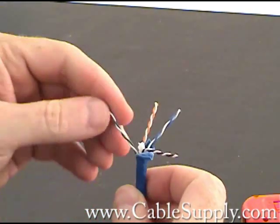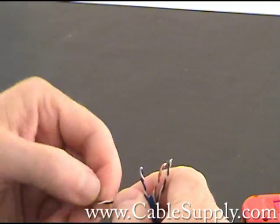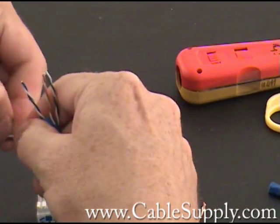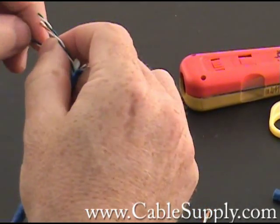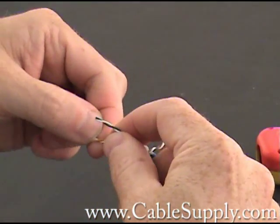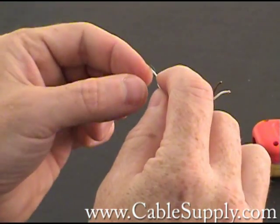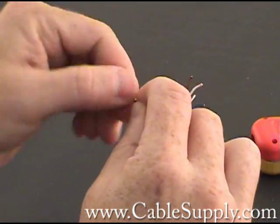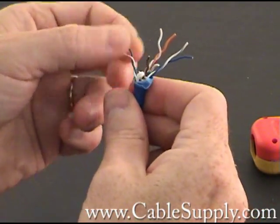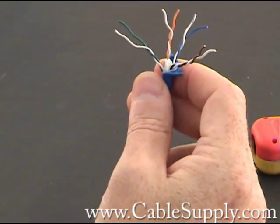What you want to do is minimally untwist these. You want to keep the twists in there as much as possible when you're doing a Category 6 cable to jack. It's useless to pay the extra money and get Category 6 cable and attach it to a 5E jack — it always is going to go to the lowest certification. So you want to use Cat 6 cable, Cat 6 jack, Cat 6 patch panel.